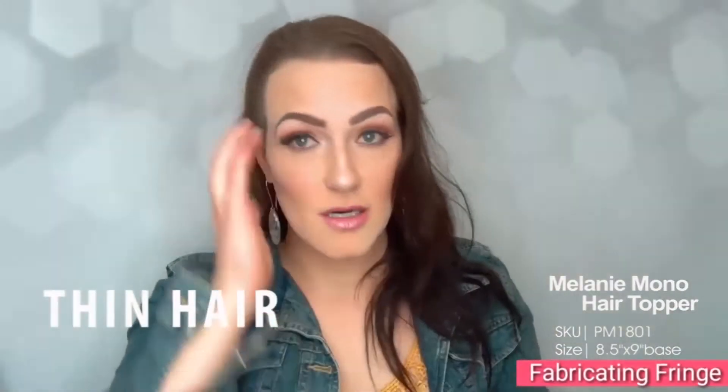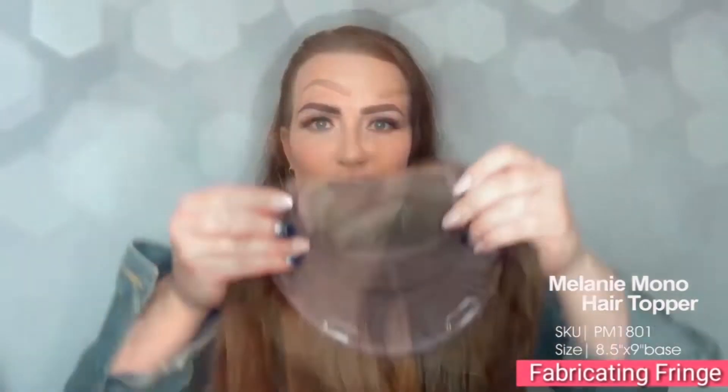Guess what I'm wearing? I'm wearing the Melanie! I got the Melanie in! This topper is the Melanie hair topper — it's virgin Remy human hair. This piece here is the Melanie virgin Remy human hair topper. It is from Uniwigs. This beauty is the Melanie, the new large base human hair topper by Uniwigs.